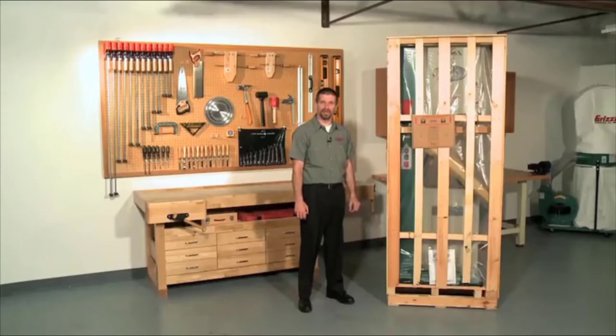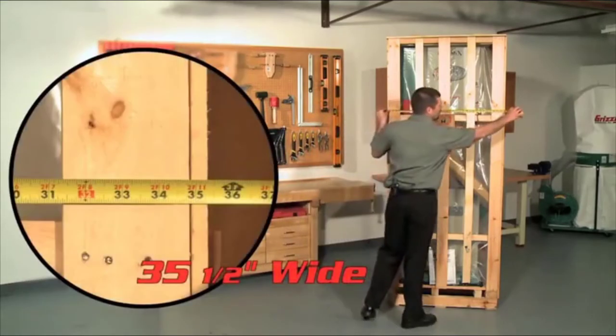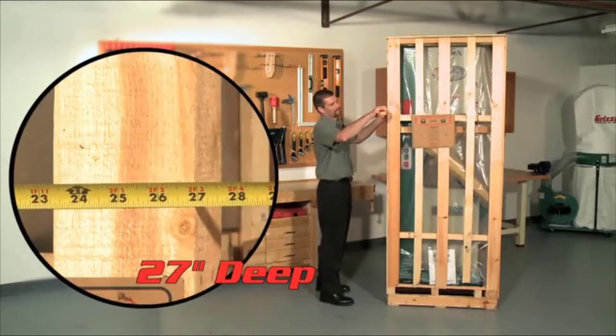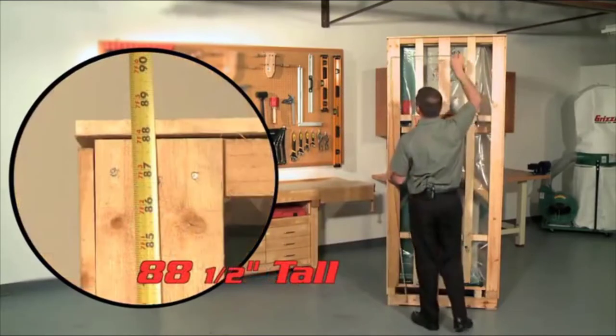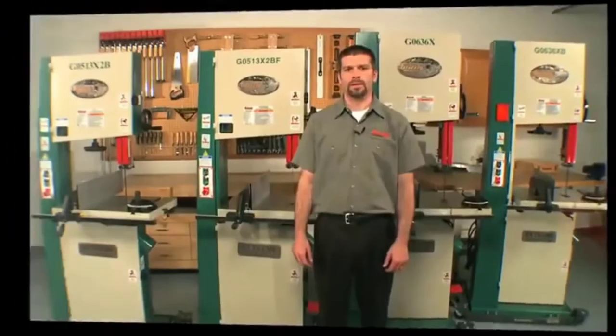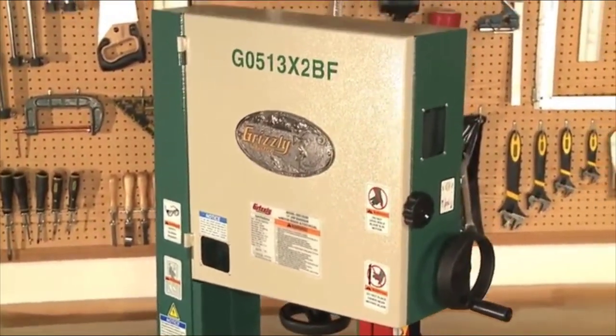This is a saw that will be in your shop for a long time. The shipping weight is approximately 784 pounds and comes in a nice wood slate crate. The crate measures 35-1/2 inches wide by 27 inches deep by 88-1/2 inches tall. All of the 17-inch bandsaws featured today are powder-coated to ensure a long-lasting, scratch-resistant finish.